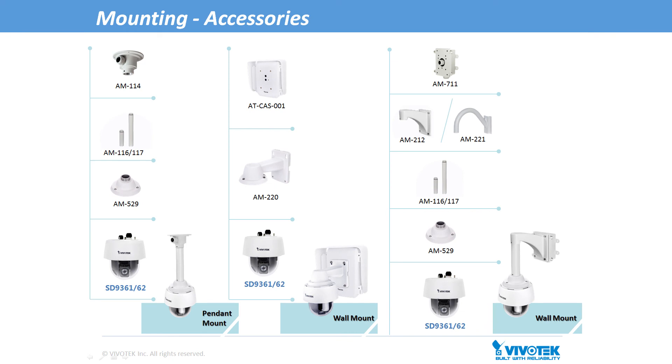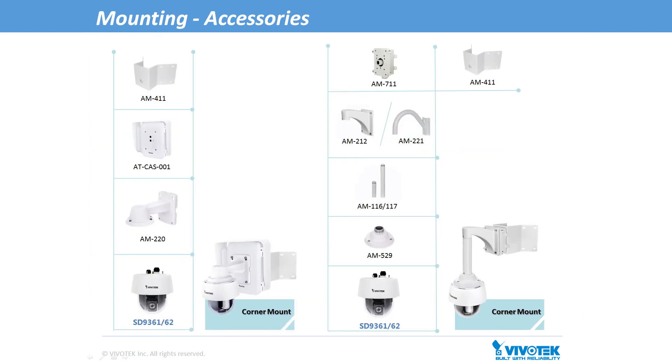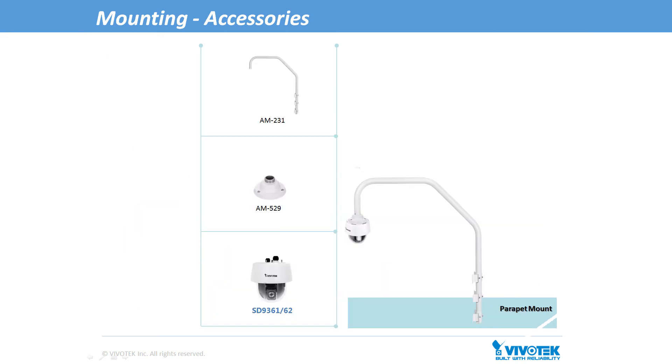Next, we have our accessory information on these H.265 Speed Domes. These Speed Domes have a wide range of accessories to support many different mounting options, including our new cabinet solutions. These include common situations like pendant mount, wall mount, pole mount, corner mount, and parapet mount.